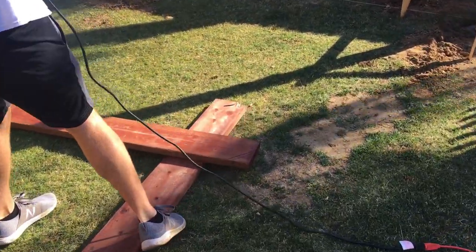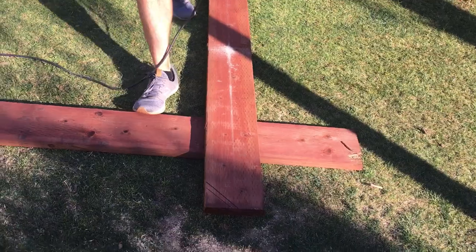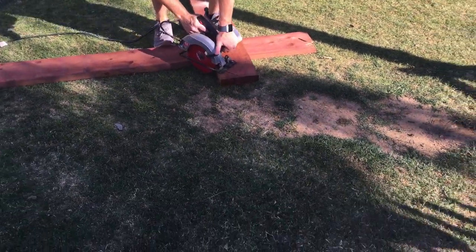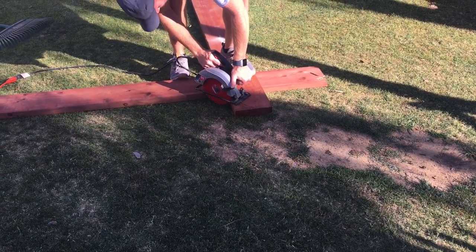So we marked where we want our notches to be. They're four inches in. And so it looks like a pergola.